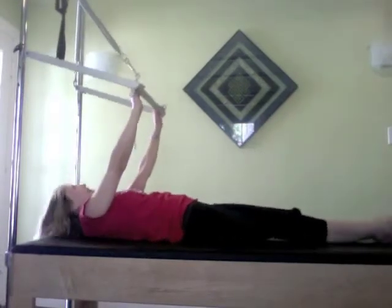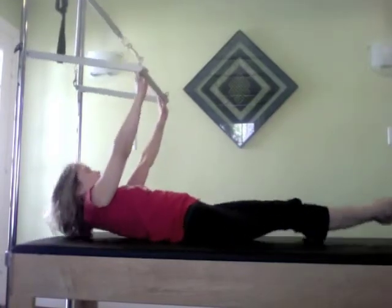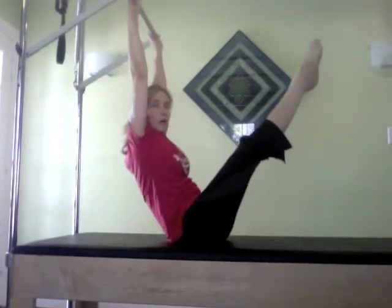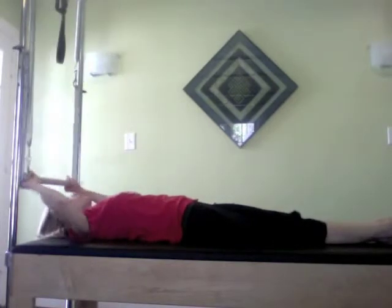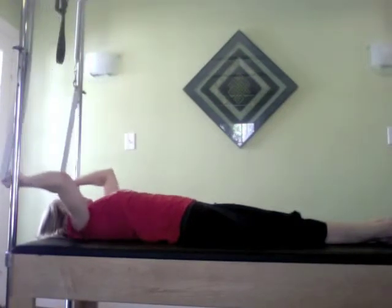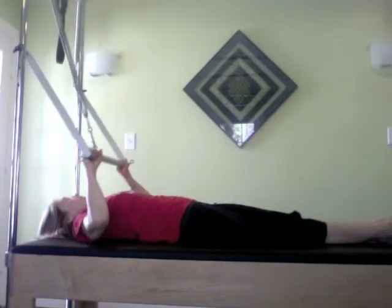Bringing it up — I'm terrible at counting, going to guess it's about seven, five to three more. You can see how challenging it is for me to open up my shoulders, but I keep working at it — there's always more to do. Last one, bringing it up. That really cooked my core! So now I'm just going to take a couple of long stretches, breathing in and breathing out, because I've got more.